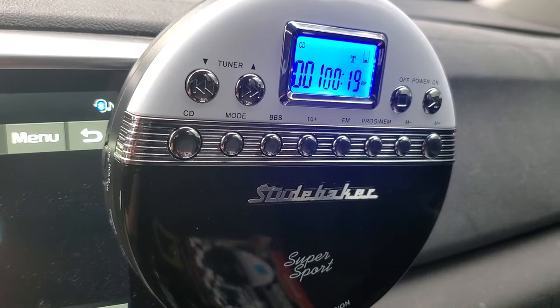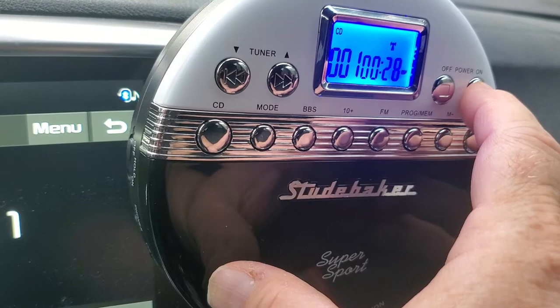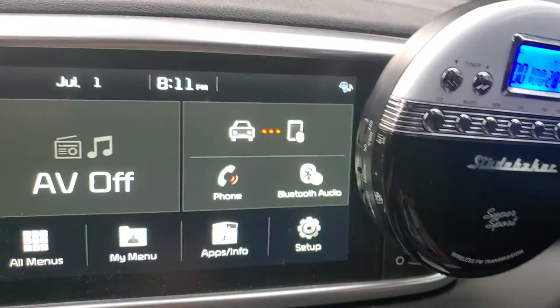I'm going to turn off the power. Then you just go and turn your radio off, and the off button. Then you take your CD out and there you go.